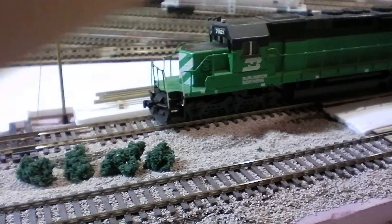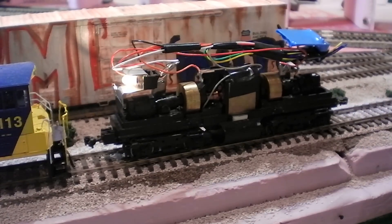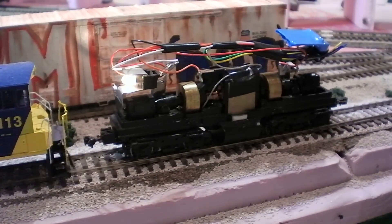This locomotive doesn't have a decoder in it yet — I've just removed a lot of the parts. Moving on, I have the CSX switcher out and I'm trying to figure out the problem. One of the wires is binding when I go around a corner. When I take the shell off the locomotive it runs perfectly fine, but when I put the shell back on it doesn't, so I'm trying to figure out how to secure the wires so it doesn't cause any problems.